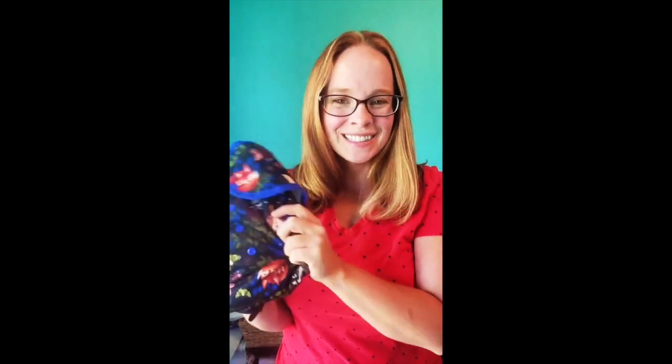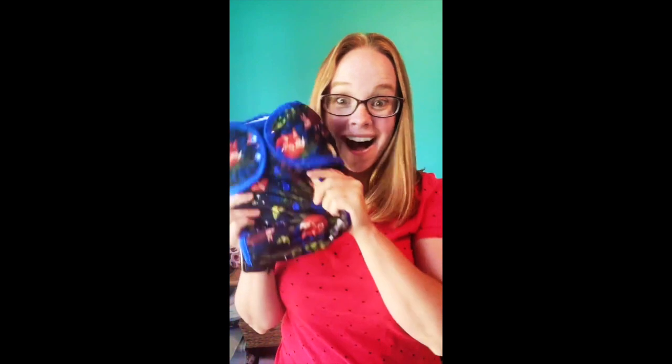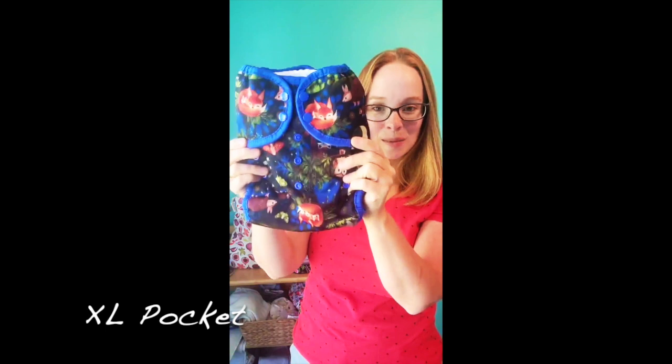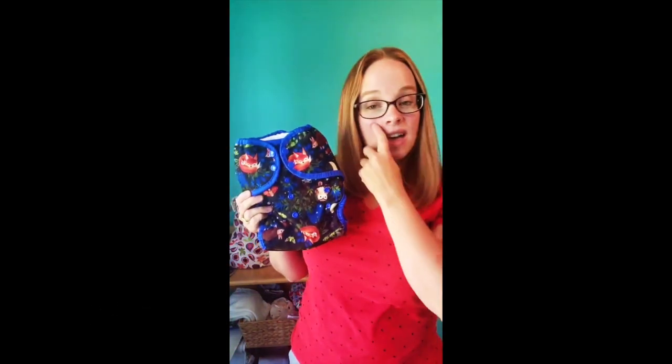Hello, beautiful people! I am super excited because I have a wonderful brand new product to share with you today from Thirsty's Reusable — this is our extra large pocket diaper. We are so excited about this; it's something our customers have been asking for.